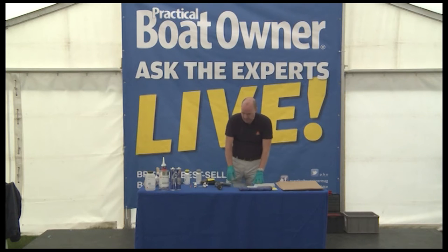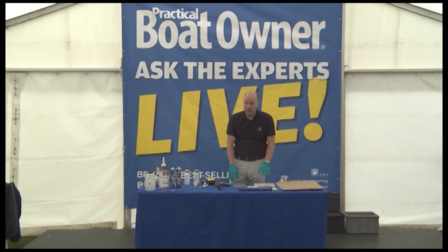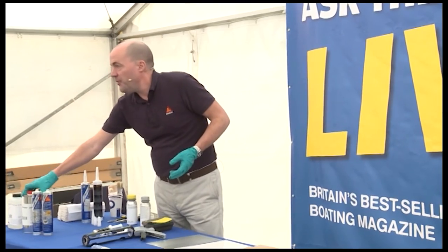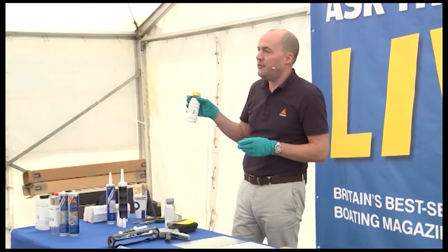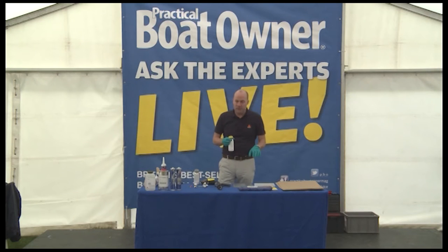After abrasion, cleaning is a very good idea — a solvent clean — because it may be greasy, oily, there may be dust or fingerprints or whatever. We have a cleaner called Sika Remover 208, which is very good for that. But we also have a product called Sika Activator 205.